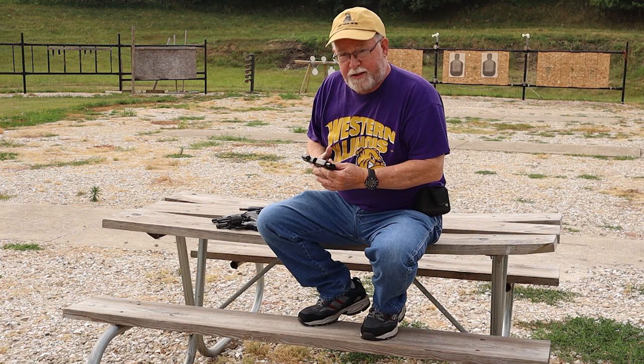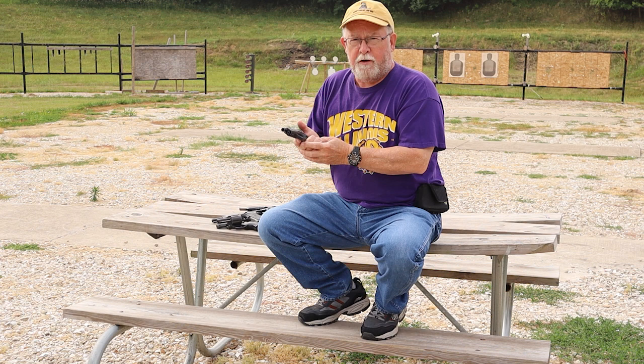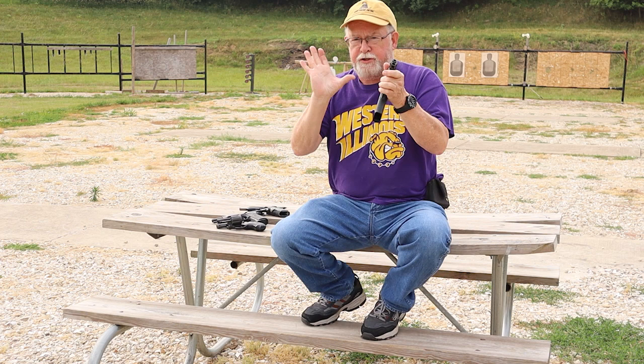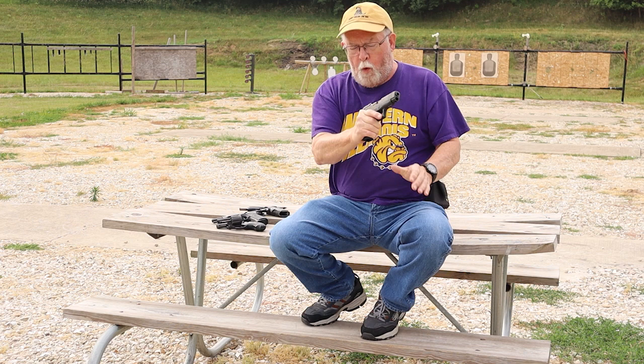Probably the first thing we should talk about is simply how you grip the gun. Plastic-framed striker-fired pistols occupy the holsters of most cops nowadays and most concealed carry holders as well — something like the Glock or a clone. Glock was not the first polymer frame pistol; Heckler and Koch made one years ago called the VP70, but that combination of striker and polymer has now taken over the market. The grip: good solid grip with your strong hand, up as high as you possibly can on the web of the pistol. The higher you get, the closer you are to that bore angle, and the less muzzle flip you will get.